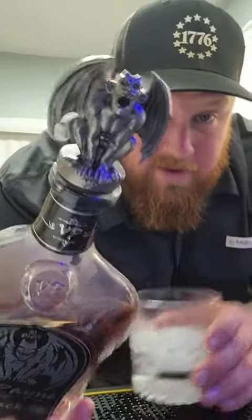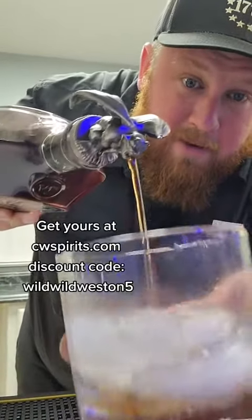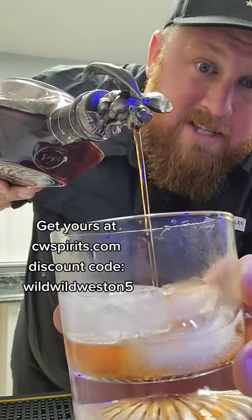I'll show you that pour spout there. Pours right out of a spout that comes with the bottle. Absolutely amazing. Beautiful bottle.